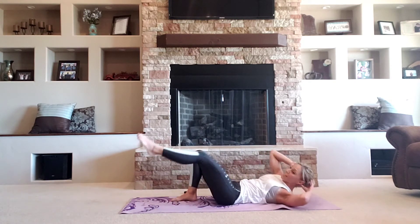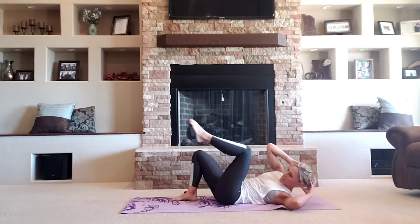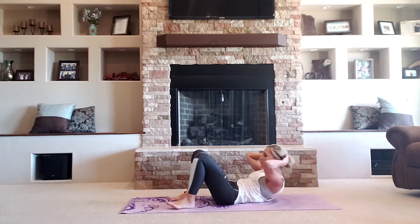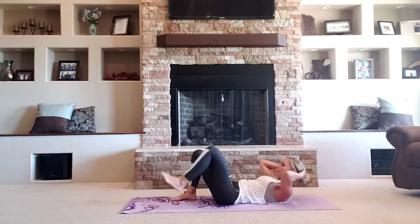Four, three, two. Feet flat. Crunch center. Four, three, two. Bring those knees up. Four more there.